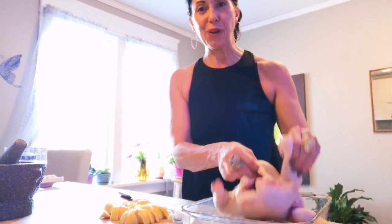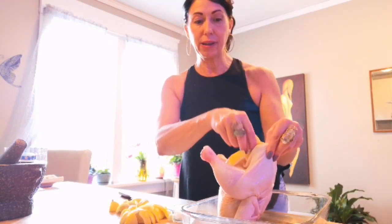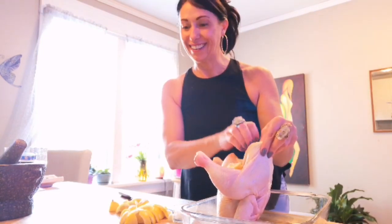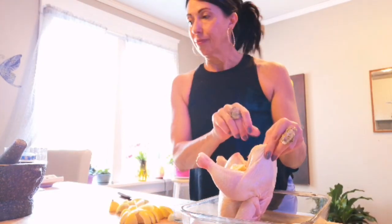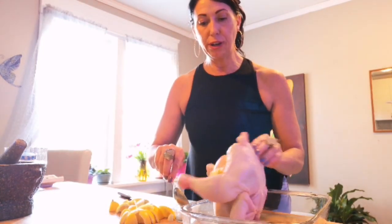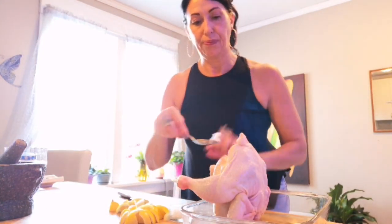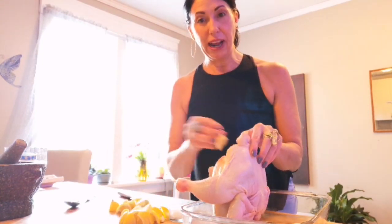All we have to do is fill this chicken up with the lemons and the garlic, and I'm going to put a little bit of coconut oil in there for good measure — in the middle — and then keep on adding.